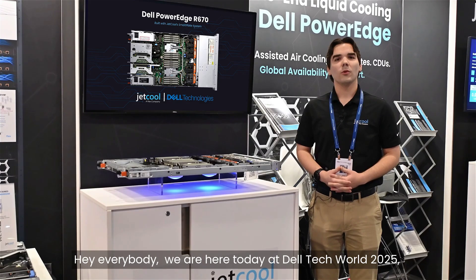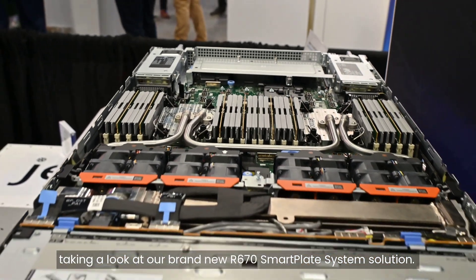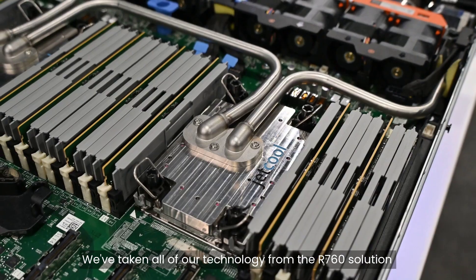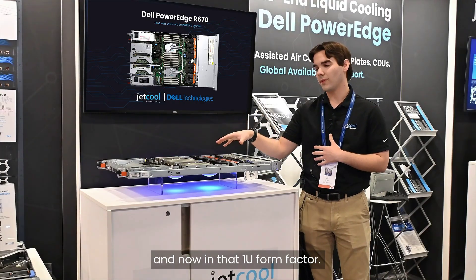Hey everybody, we are here today at Dell Tech World 2025 taking a look at our brand new R670 smart plate system solution. We've taken all of our technology from the R760 solution and brought it forward to 17th generation, now in one new form factor.